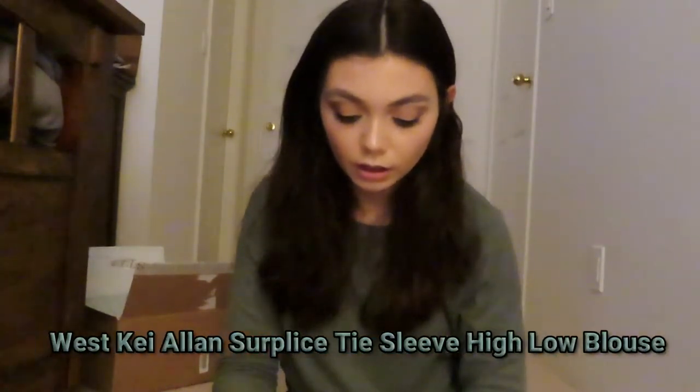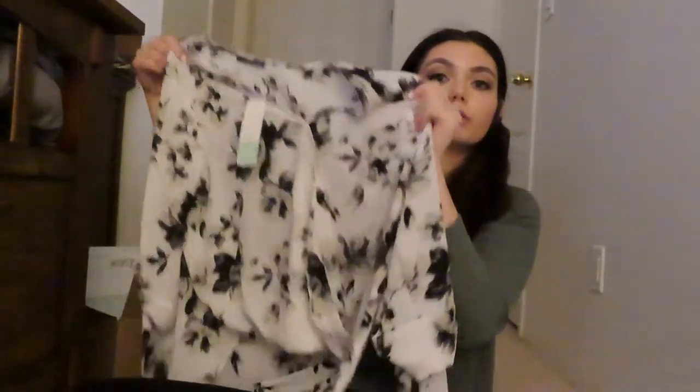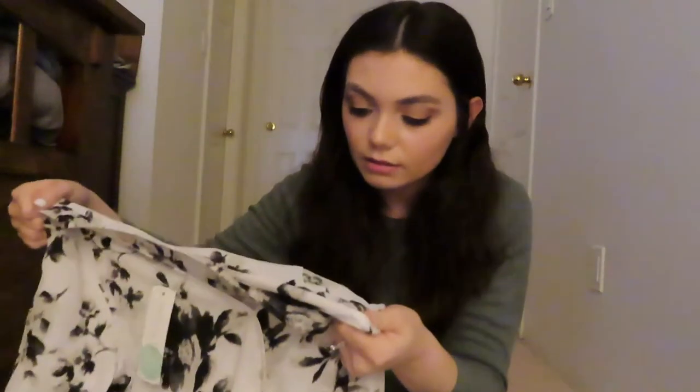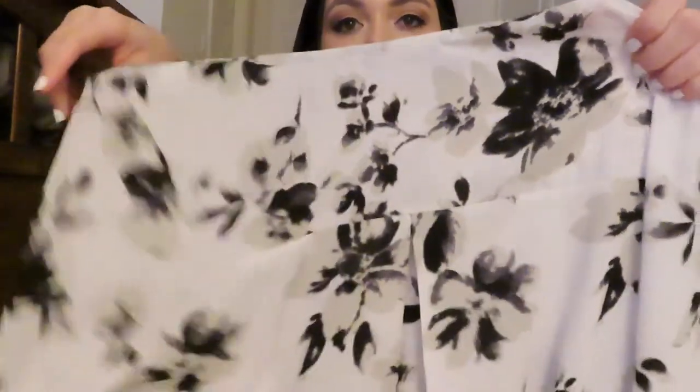The fourth item is the Wisp Allen surplice tie sleeve high-low blouse. It's a little floral top, which would be very cute for work or formal gatherings. It's gray, black, and white. I thought it was really, really cute — very decorative.